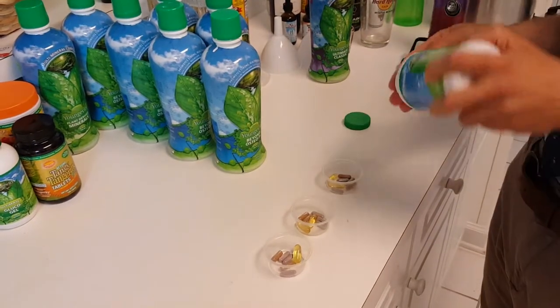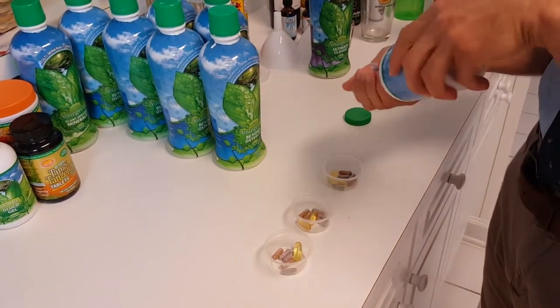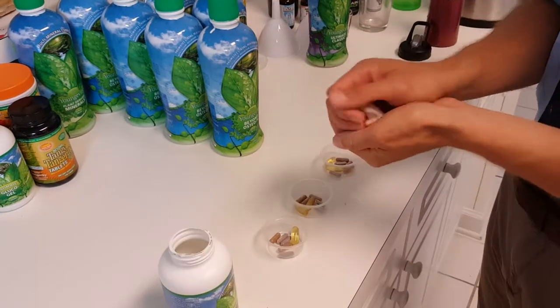Glucogel — one tab for 10 pounds. So that means I need to take 15 all day, split it up three ways — it's five, five, and five.